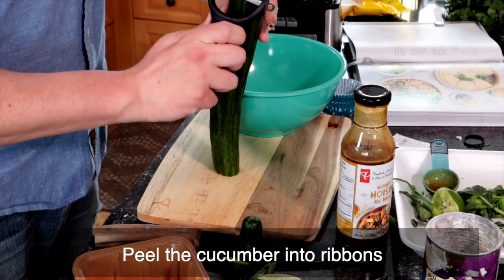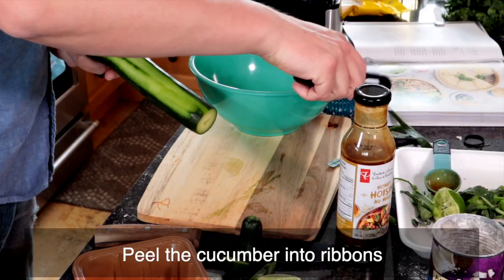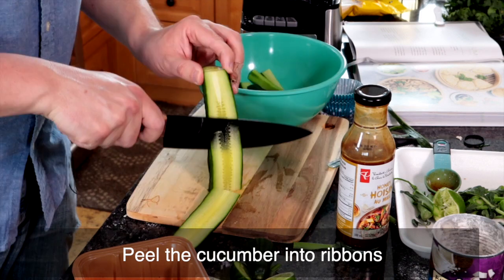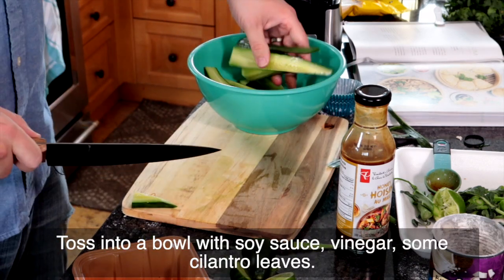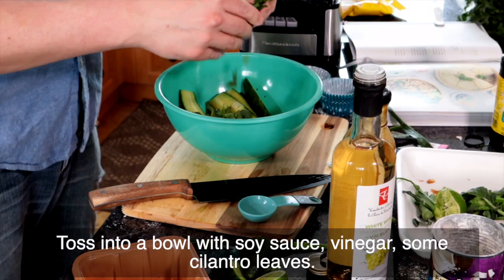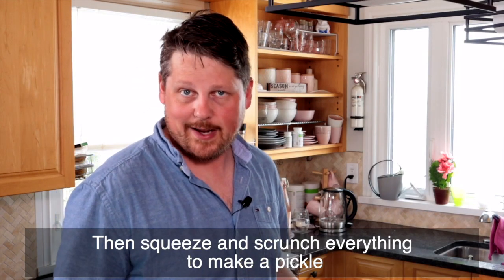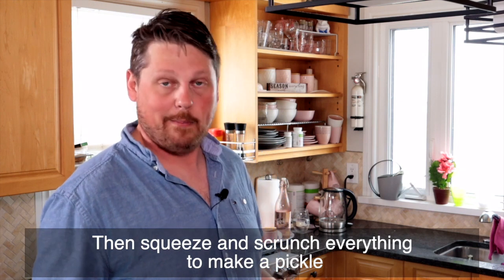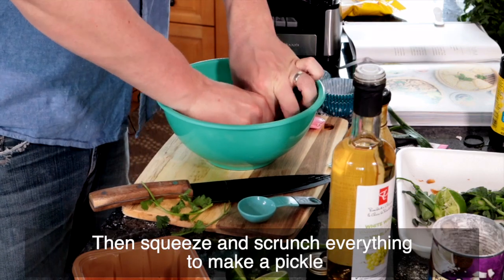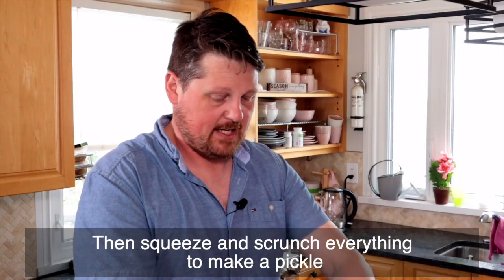Now we're going to peel our cucumber into ribbons, though I don't really know how to do that, so I'll just use the knife. Then we're going to throw this into a bowl with our soy sauce, vinegar, and some cilantro leaves. It says I'm supposed to crunch this together with my hands to turn it into a pickle, so let's try this out. I'm not sure if this is right.